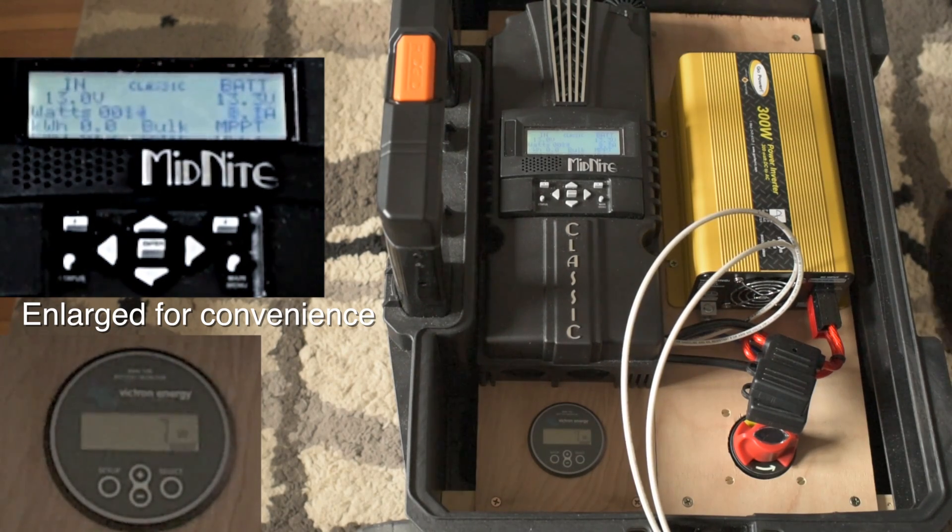I can maintain that not indefinitely, but for a good long time — 30 minutes. And you can see, when I'm generating 20 watts, it only puts like 15 into the battery. You get five watts of loss through that charge controller.